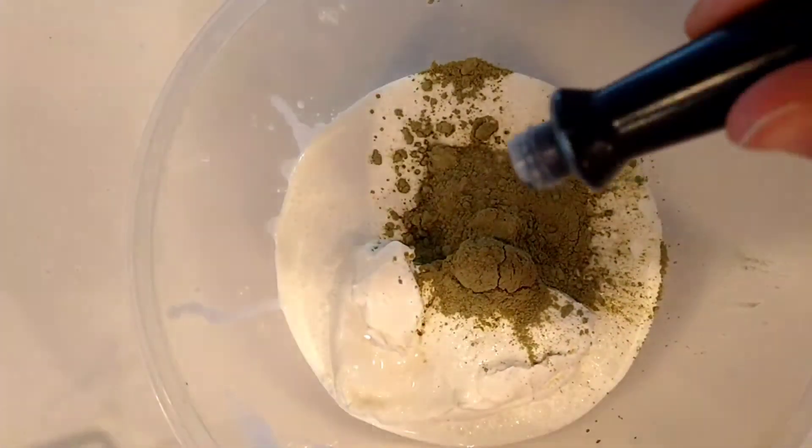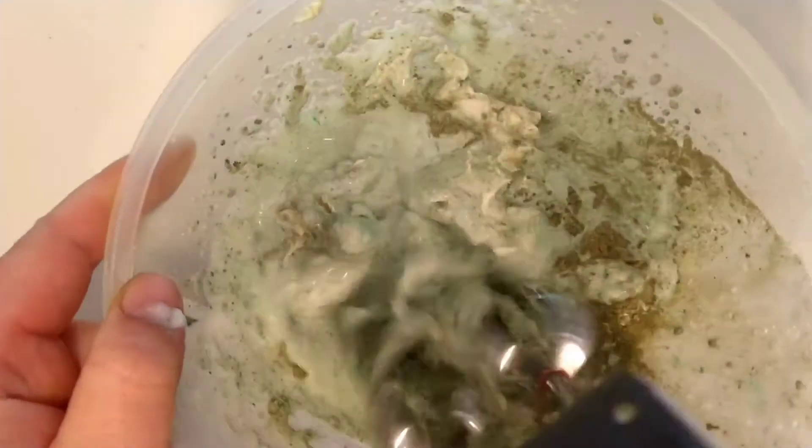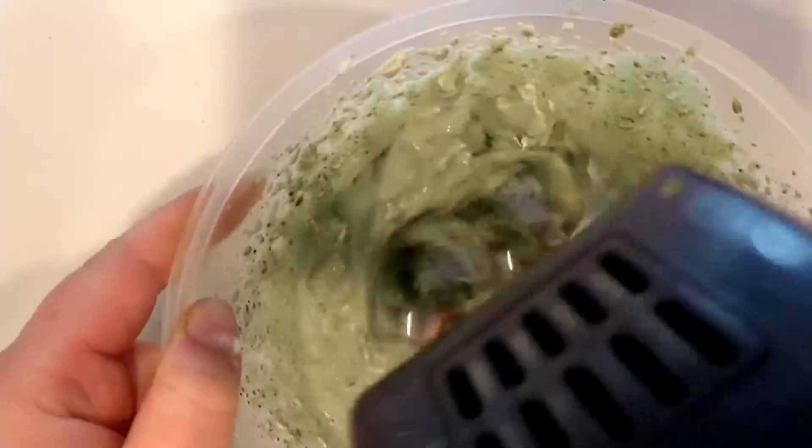I'm adding just a little dash more matcha to make it extra strong. I'm also adding two squirts of green food dye to make it extra beautiful and vibrant green — but if you're trying to keep this natural I would skip that step. Now I'm blending this at high speed until it's smooth.